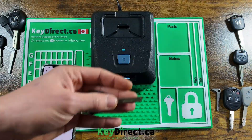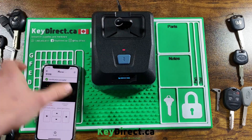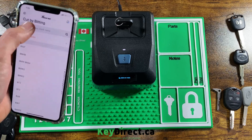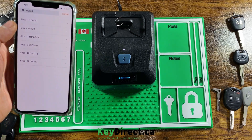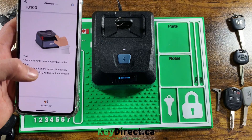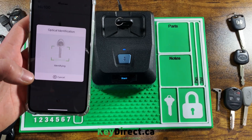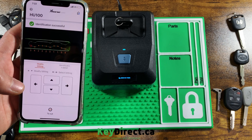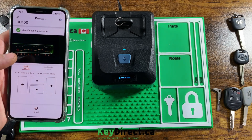Next we have a GMC HU-100 — a 10-cut key. Let's read this one and see how it comes back. The cuts are three, four, two, two, two, three, one, one, three, four. And it reads: three, four, two, two, two, three, one, one, three, four — looks like that one is correct as well.